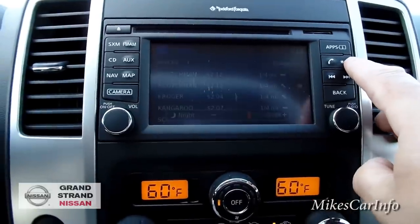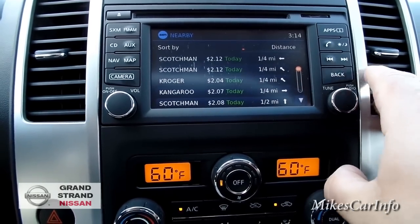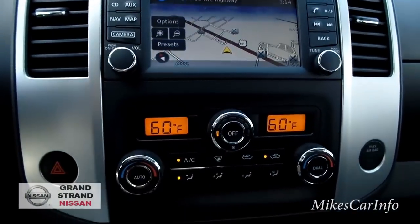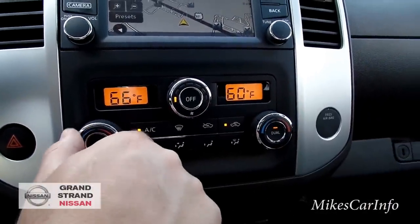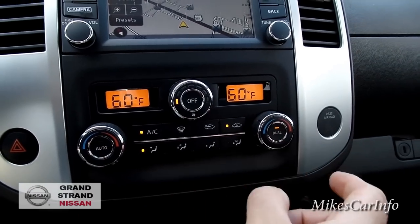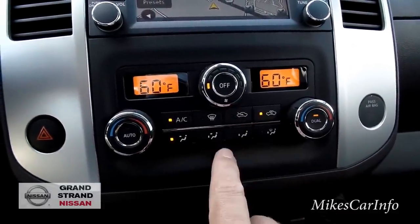This button adjusts your nighttime screen brightness — dimmer at night versus daytime. There's your Bluetooth phone button, track change, back button, and volume. Climate control has dual zone for passenger and driver — you can sync them by turning off dual. Fan speed, air conditioning, direction of airflow, and whether you want outside or inside air are all controlled here.